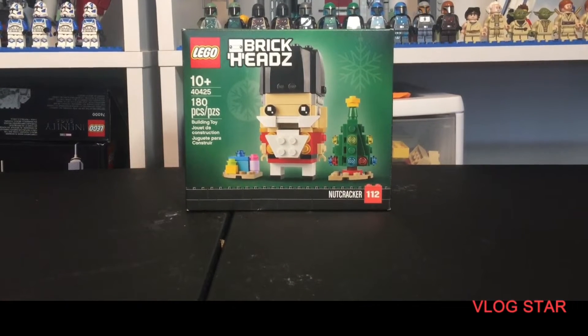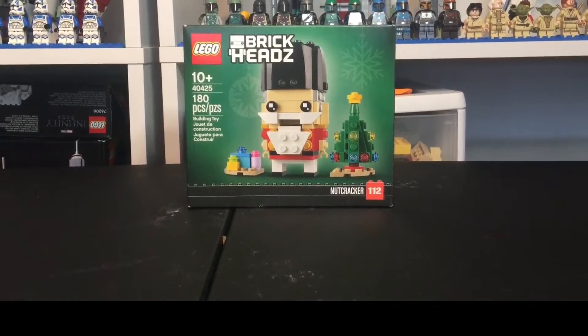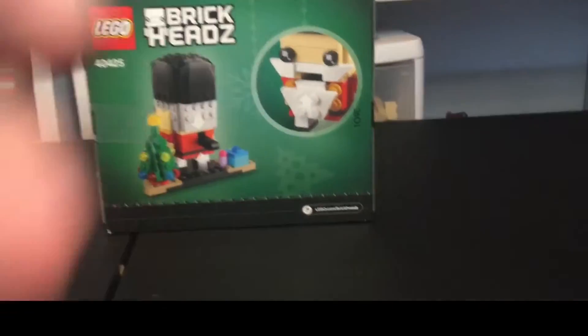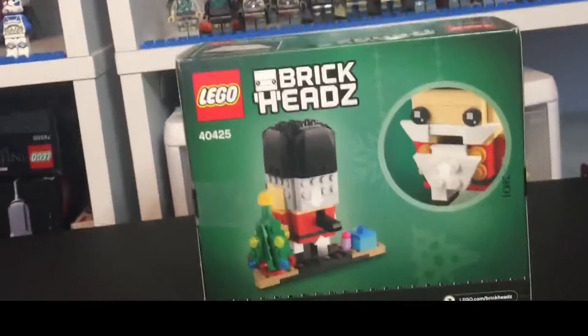Welcome back everyone at BeLegoProductions. Today we're taking a look at set number 40425 — it is the Christmas Nutcracker Brickheads. I think this is from last year's. Turn the box around and you can see the different features it has. You can open the mouth and stuff, so we'll take a look at that later.